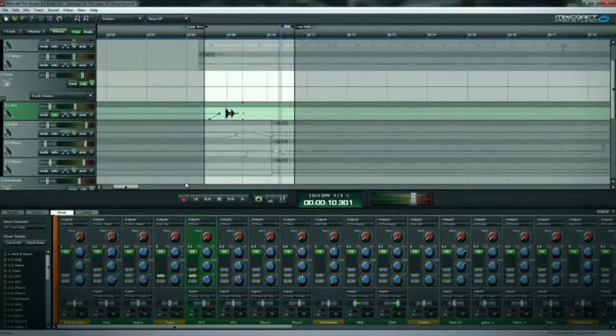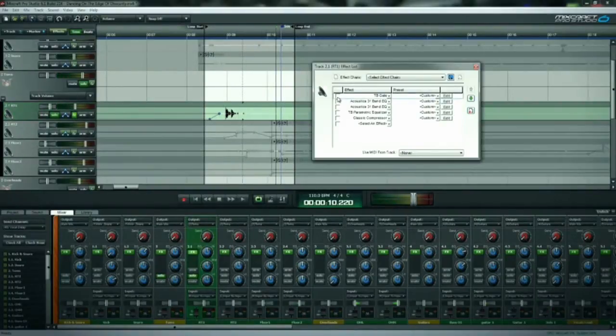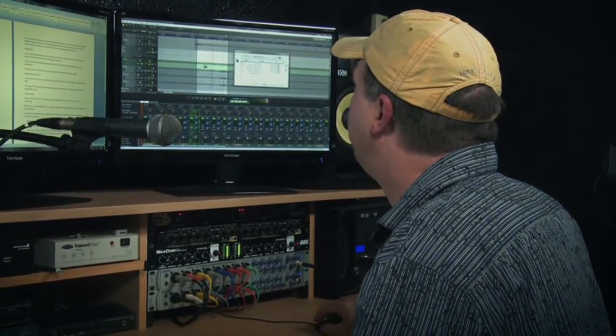You can really hear the rest of the drum set bleeding through as that tom is hit, but it's definitely the prominent sound. So if we add the gate, you can still hear a little bit, but that's not going to be enough to interfere once the entire mix is playing at once.